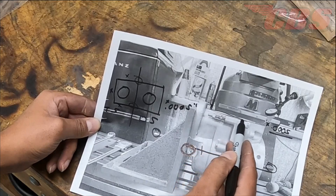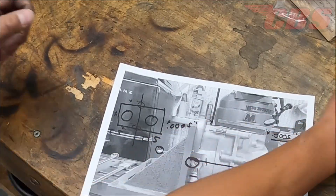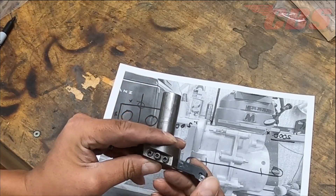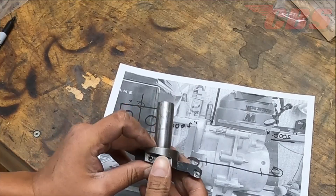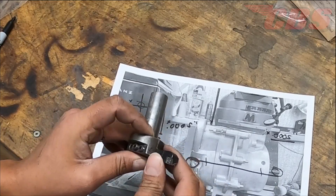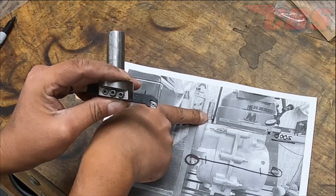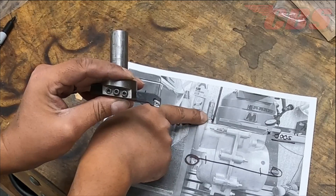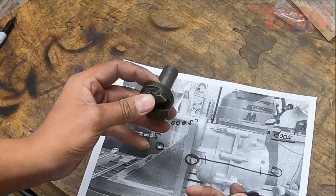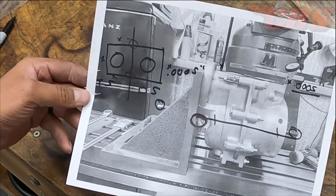We're essentially copying what the factory did in this area and not changing anything. I might use this fly cutter here — it's a homemade fly cutter with a very sharp radius aluminum insert. I'll have to put this in the collet and spindle and see what we have to work with. The only concern about this area is that it needs to be at 90 degrees, otherwise it's going to foul because we need to fly cut all the way to the very edge so the barrel can sit in that area. I hope you guys are enjoying the video so far — we still have some more work to do.